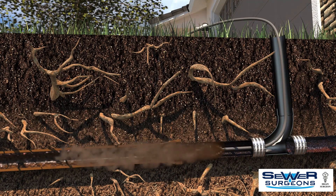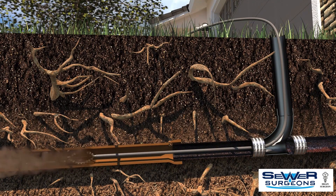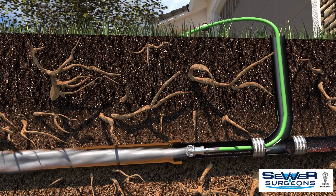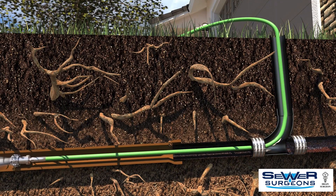Then, we remove any roots and scale buildup by using a high-speed rotary chain cleaner that moves down the pipe, grinding away any obstructions. Remaining debris is washed away through hydrojetting, which uses highly pressurized water to scrub the interior of the pipes.